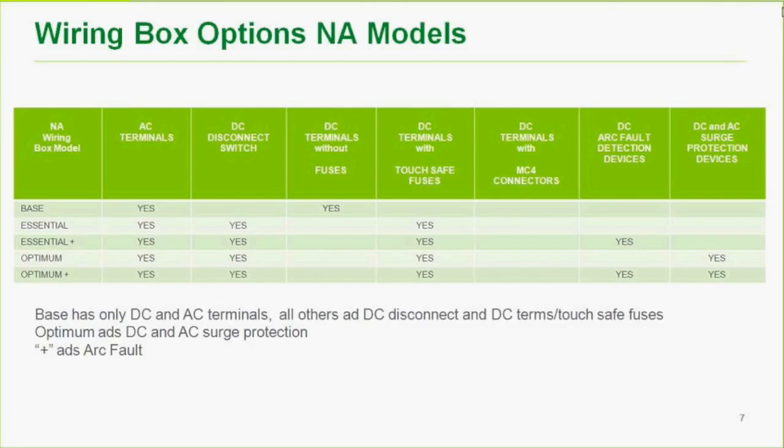Most people in North America will probably opt for the optimum plus, as arc fault detection is required and DC and AC surge protection, if not required, is preferable. My guess is that the optimum plus will be the most popular choice in North America.